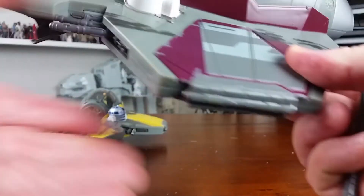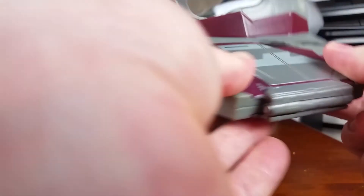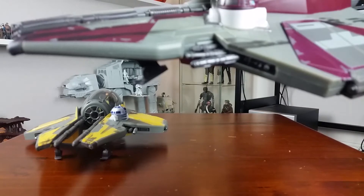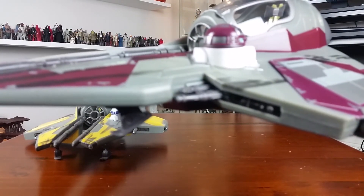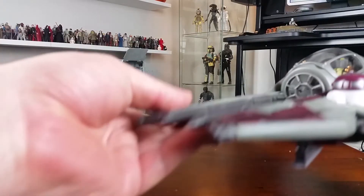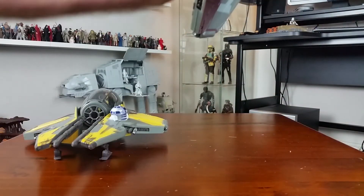I nearly forgot - these vehicles do come with firing projectiles, which are fired by that button on the back. They work effectively - I probably just lost that missile. Thank god they didn't have Nerf-sized missiles back in the day.